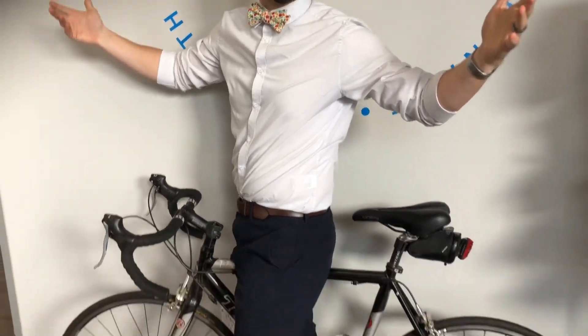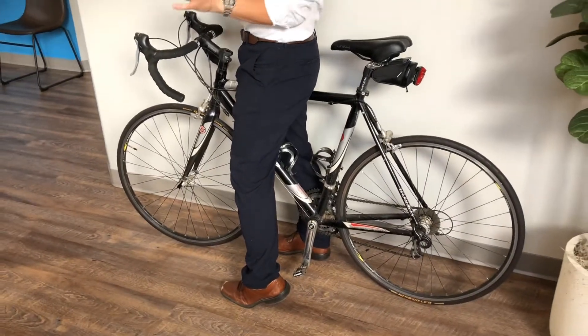Hey everybody, this is Dr. Eric with Ice Clinic bringing you your next tip for Tuesday, and today's tip is a little bit different. I'm going to introduce one of my favorite activities — I actually brought one of my favorite toys into the office. This is my bike, and I love being out on my bike, especially as the weather is nice. A lot of people are getting outside, so our quick tip for Tuesday is about bike posture.